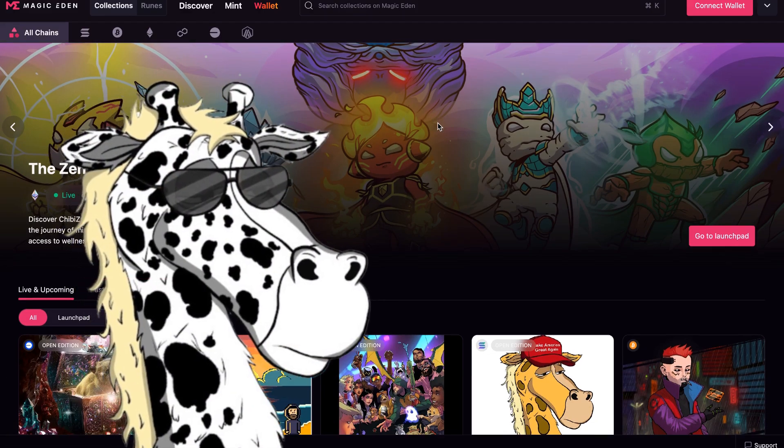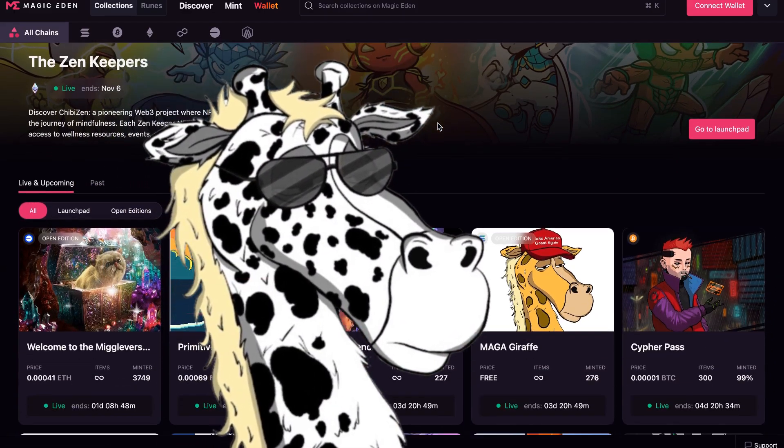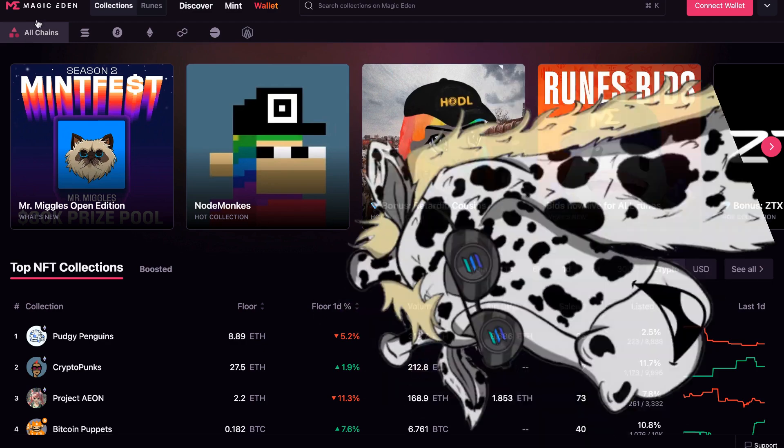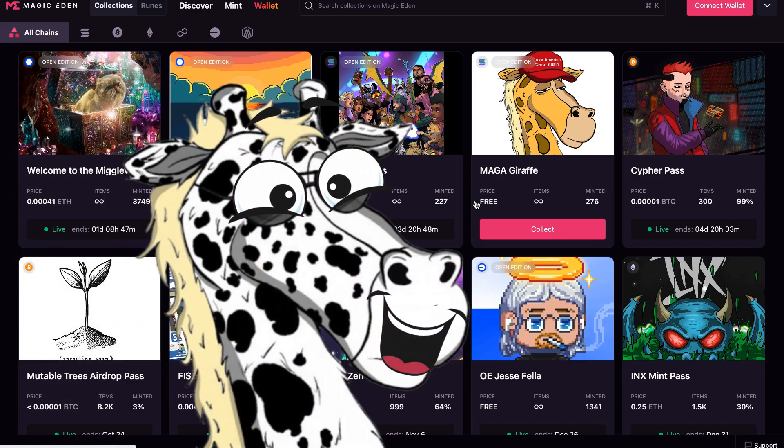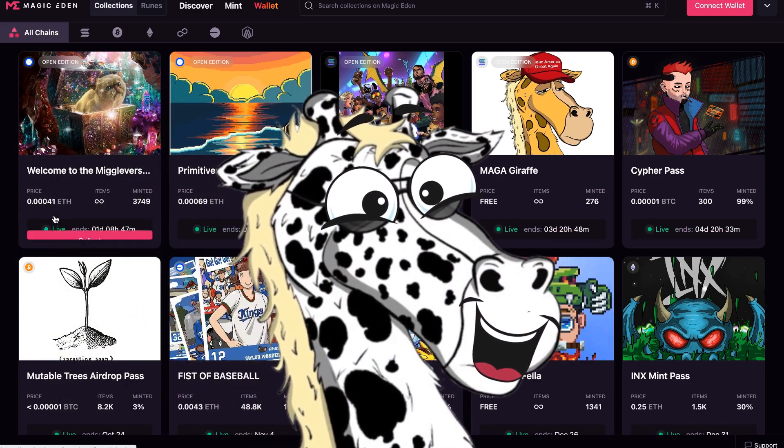Dunk here, and if you're looking for passive income with crypto and Web3, you're in the right place. Today I'm showing you how to mint an NFT on the Magic Eden Launchpad. We'll cover the steps and any fees so you are ready to mint with confidence.